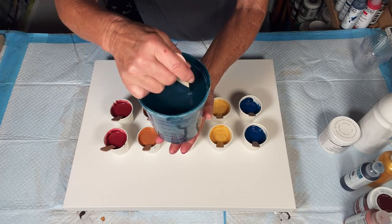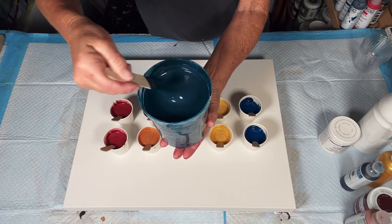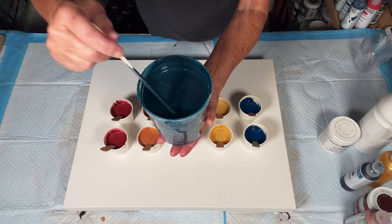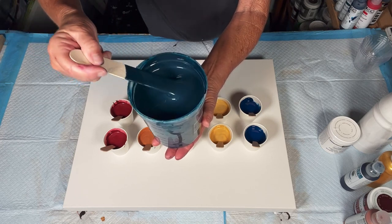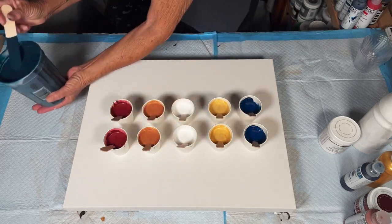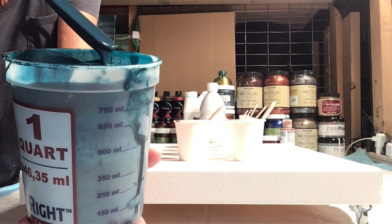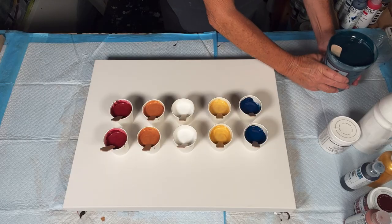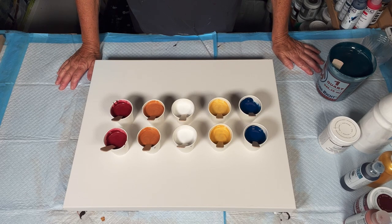Base coat is a whole bunch of different blues left over from pours or my drippings, scraped up, strained, and then put into a big container. I doctored it up — added a little bit of black to it, so it's just a beautiful, beautiful color. I also added a little bit of GAC 800 and water to get it to the consistency I needed.